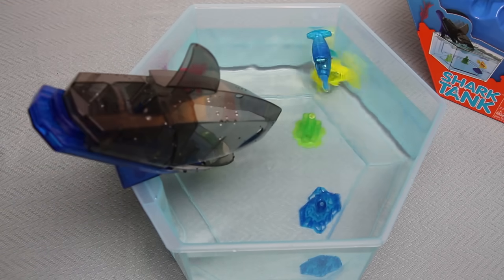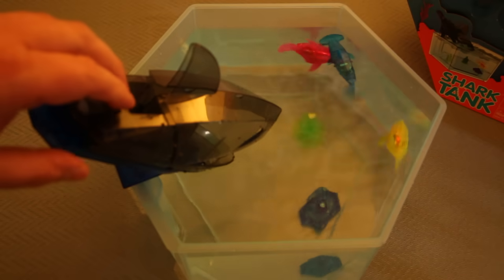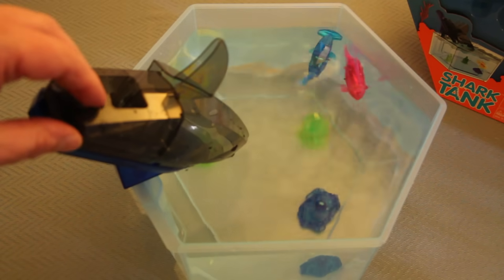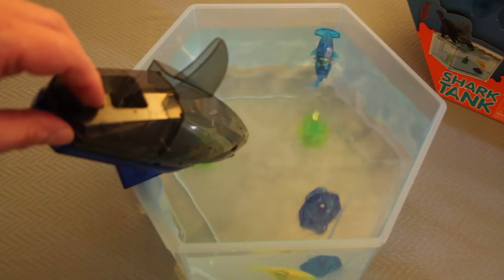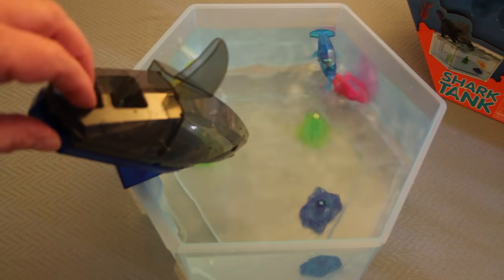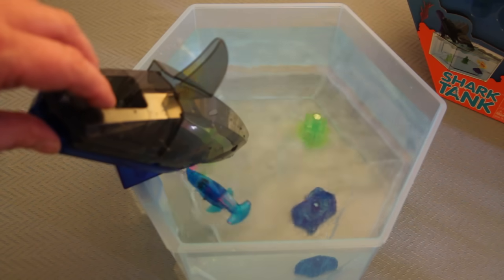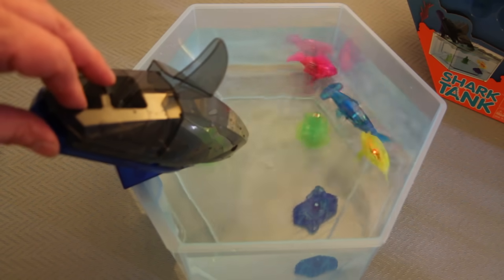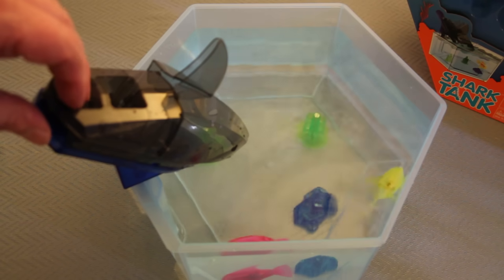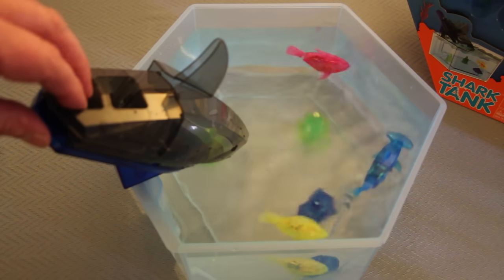That yellow one came tantalizingly close but I don't think it was actually going to be in reach of my shark's grab. What I'm going to do is turn the lights off so you can see the luminescent glow these fish have. They've all got LEDs in them. They have an LED on the back of the fish that runs along the length of the body and comes out of the eye. The yellow fish looks particularly vivid; the hammerhead has the best-looking eyes because the light travels through clever plastic along the body and curves out both ways along the fish's head.